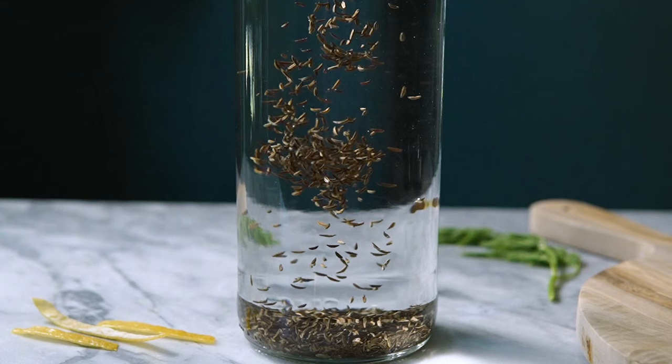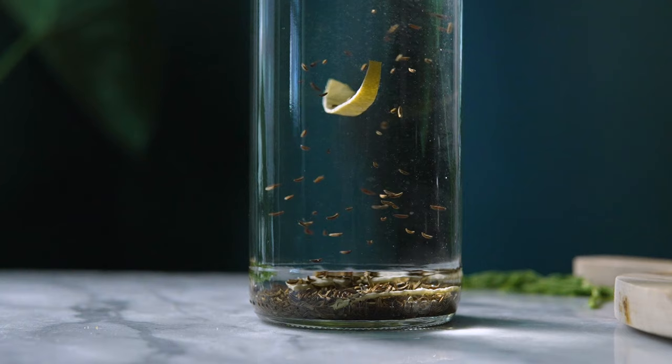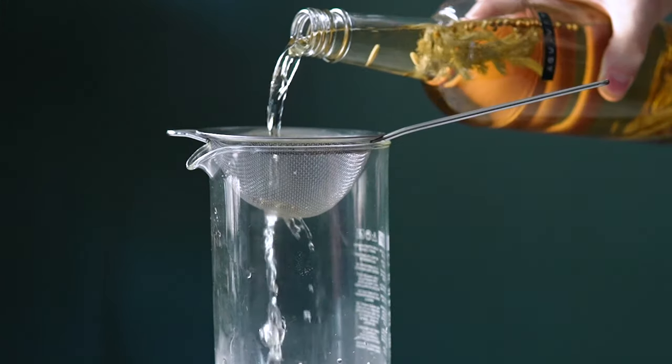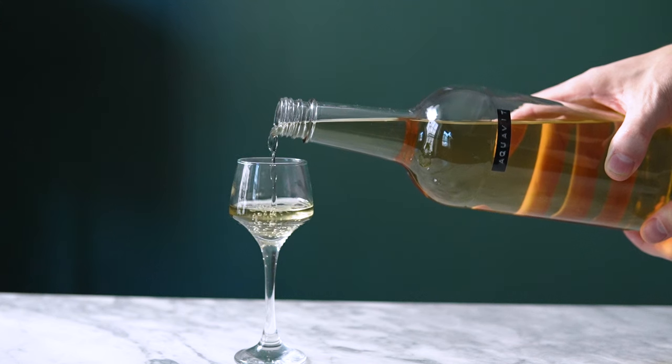I kept it pretty light and fresh this time around, only using caraway, fennel, coriander, dill, and lemon. It turned out as light as I had hoped, but still with that traditional caraway-forward flavor that I'm really excited to try out in this cocktail.